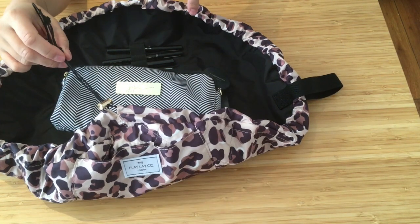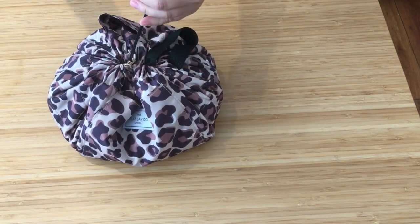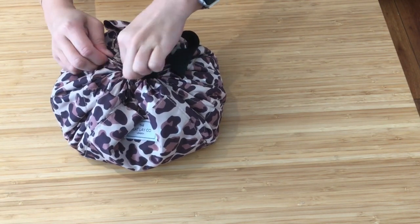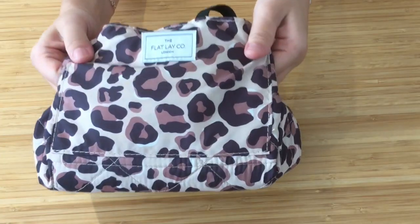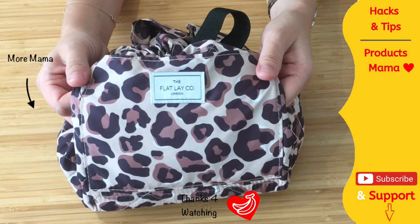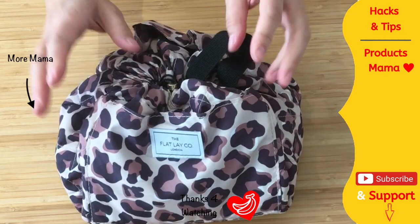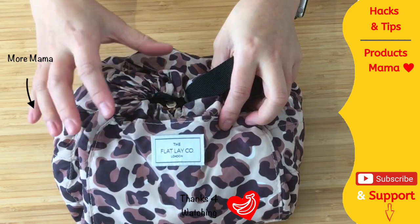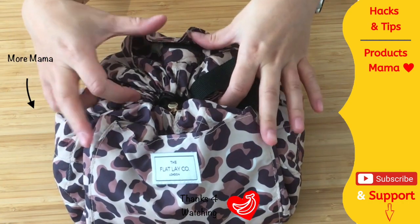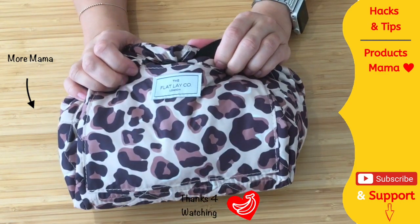I feel that the organizational pockets within are the best for my needs, and it has the best drawstring of the three I've trialed. These are the best for busy mamas — being able to set up very quickly and to whip everything away from tiny hands is so important. The fact that this is your makeup bag and your workstation in one is fantastic. I highly recommend getting yourself a drawstring makeup bag, and in particular one from the Flat Lay Company.